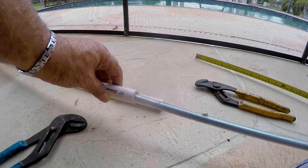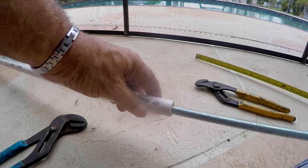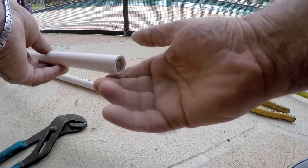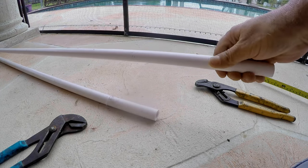Sliding the rod inside the pipe. I'll be using goop to seal each side of the pipe later. As you can see, the rod makes it much more sturdier.